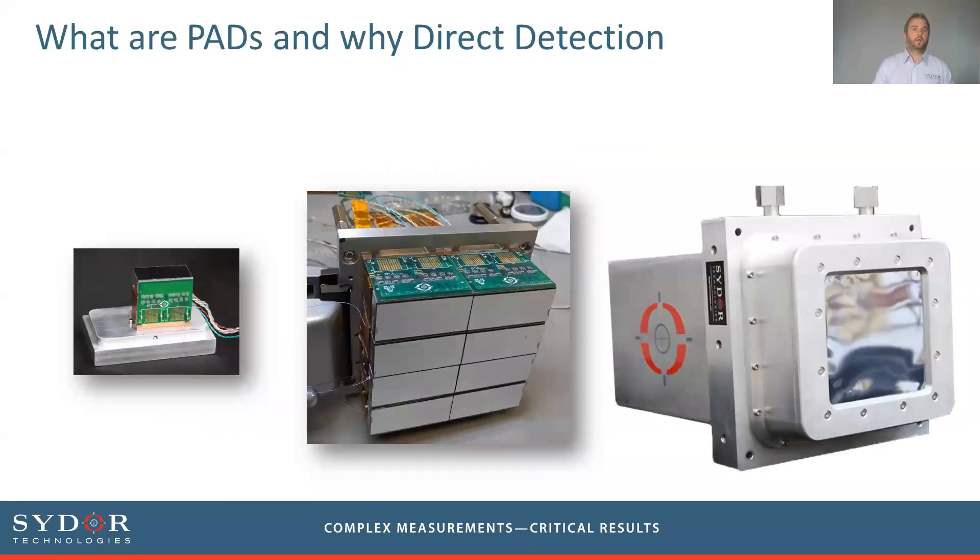It's called the MMPAD and the PAD part of the name stands for Pixelated Array Detector, which means it has a sensing medium with a pixelated readout, typically arranged in small modules with an ASIC behind them. One of these modules is shown on the left-hand side of the screen. They can be arranged as individual devices, and because of the way the electronics is packaged, we can also tile them together to form larger arrays and larger active areas.